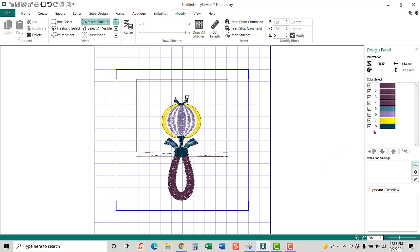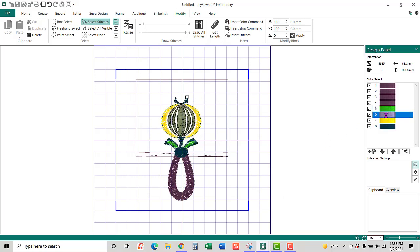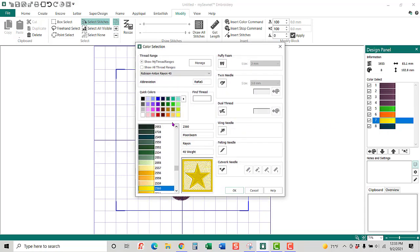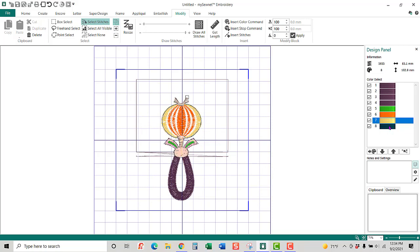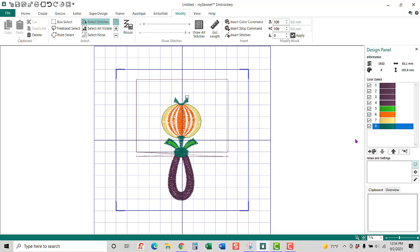I want to change some colors. I'm going to come in here and change this into a green, this one into an orange, this one into another orange, and this one into another green. It's a very dark green. Now what I want to do is copy just this pumpkin area, so I'm going to zoom in to this particular area.